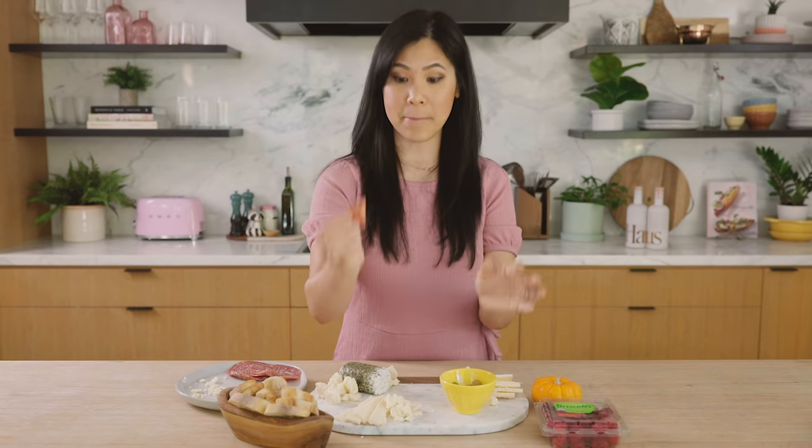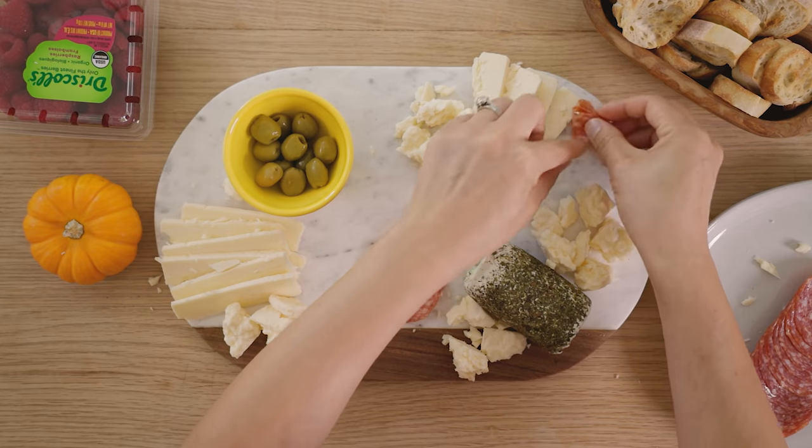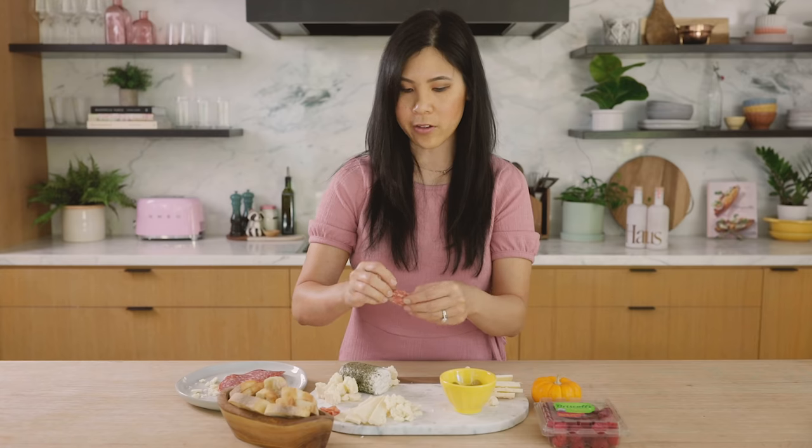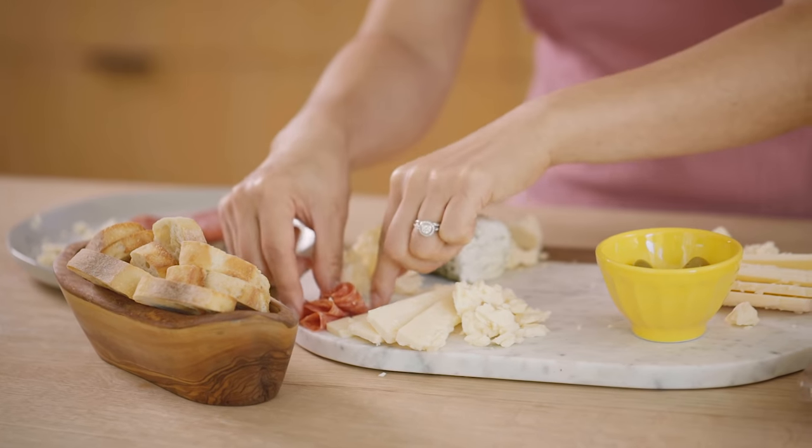Now for the meats — charcuterie. I like folding it up like this into a flower and just lining it up. I follow this account cheesebynumbers and she likes to do a meat river.